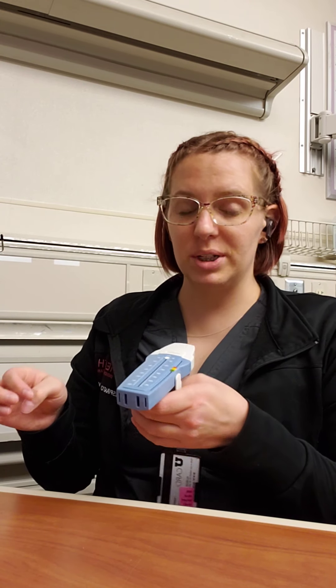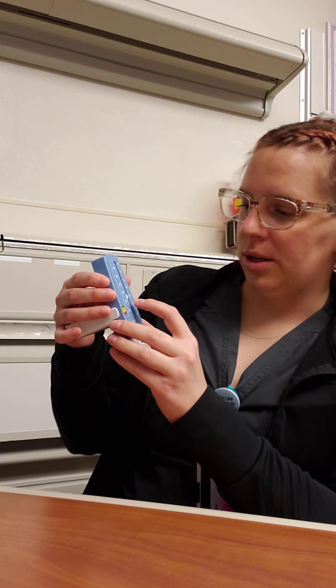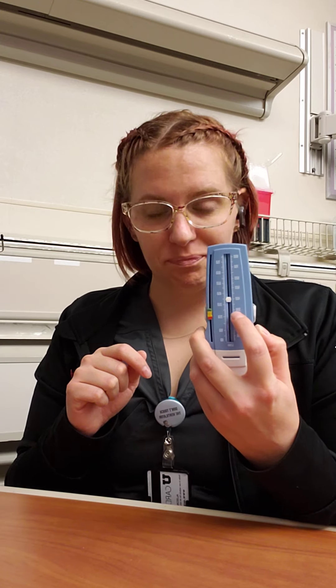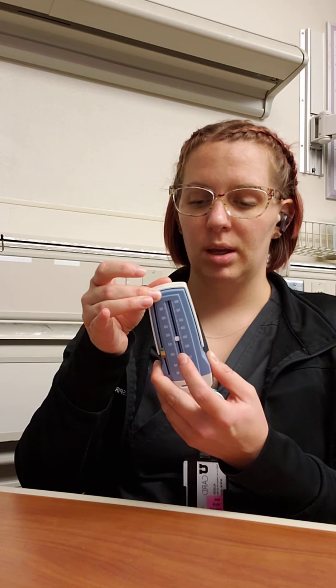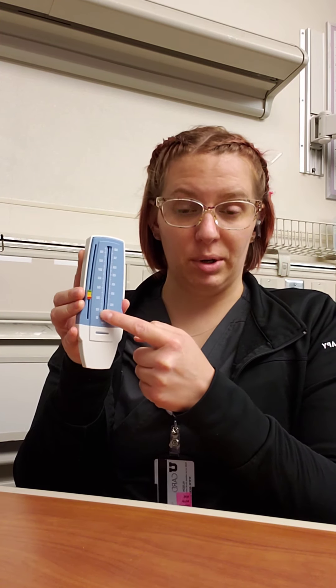Tell them: don't make it slow, make it fast, make it forceful — a big forceful gust of wind. Make sure the dial is at zero, have them take a big deep breath in, and blow all the way out. That way we can see where they are in liters per minute. Just as with the NIF, we want to do best of three. Before each subsequent attempt, bring the dial back down to the base.